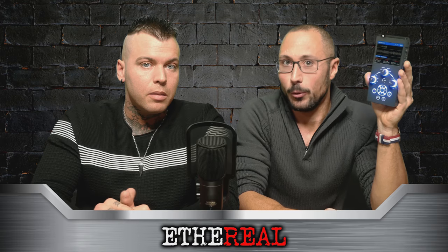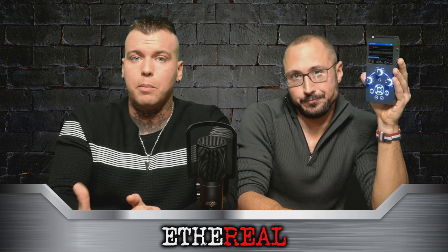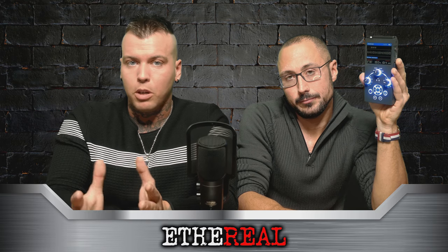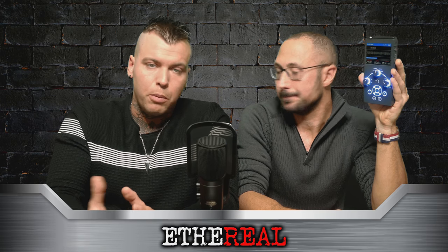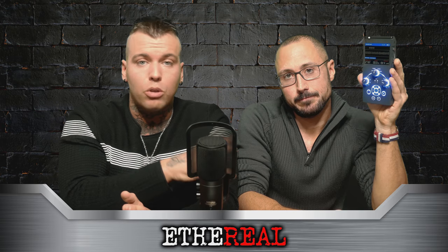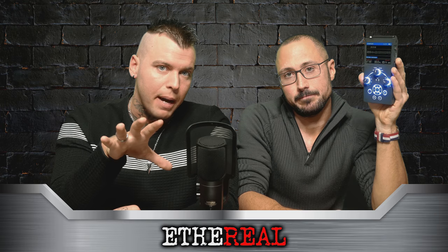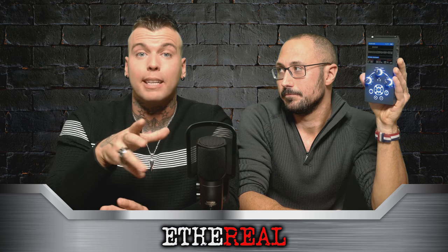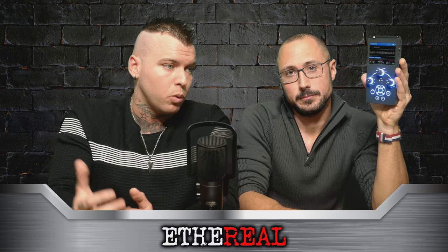Per quanto riguarda la Spirit Box, la scansione di frequenza la fa, ma si sentono tante interferenze radio. Le nostre Spirit Box, il classico PSB7, l'abbiamo modificato togliendo l'antenna in modo tale che non ci siano interferenze radio. Il Ghost Ark invece ha molte interferenze. Comunque, Spirit Box a parte, lo sconsiglio. Non lo trovate più in commercio: è fuori produzione da due anni, e anche quando è entrato in produzione è durato pochissimo.